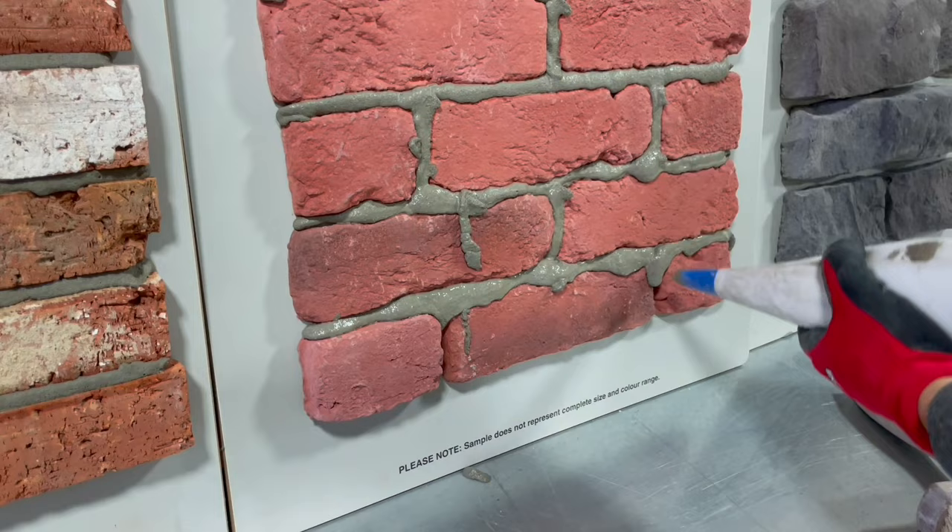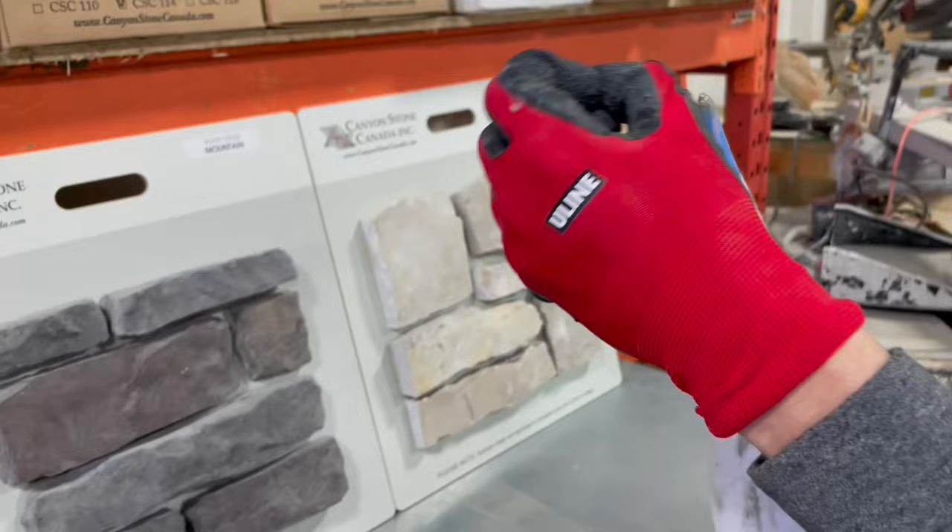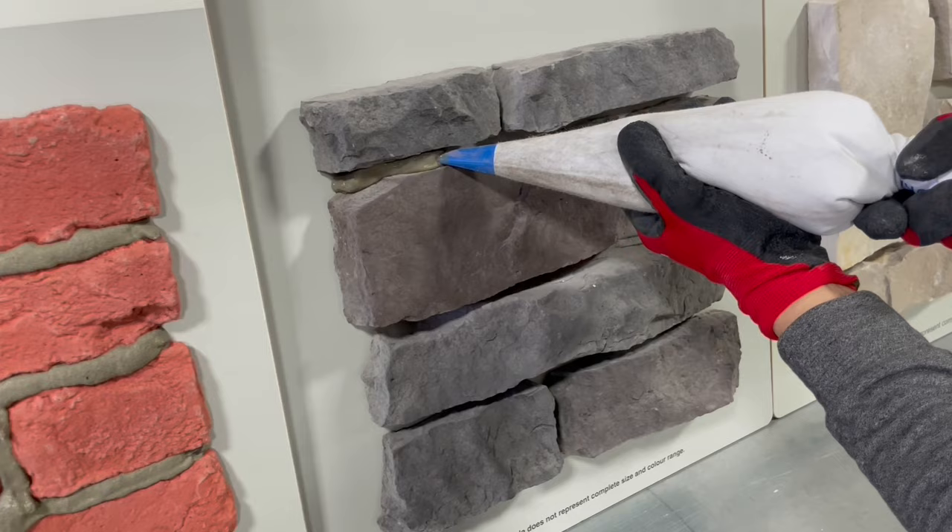We're continuing on now to our man-made stone. This has slightly bigger grout lines again, but actually I'm not going to cut because as the grout comes out of the bag it'll expand and fill out the slots. For this one I'm just going to make sure there's enough grout in the bag.